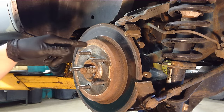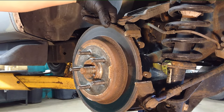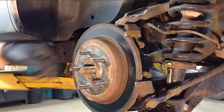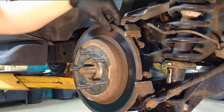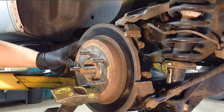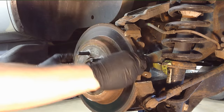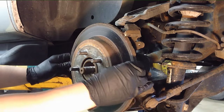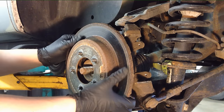Next thing we're going to have to do is pull the rotor off. Usually they're stuck on here — you can see this one's quite rusted and they create a rust ridge on the inside for the shoes. So we're going to have to tap it off and break the bond with the hub face, then probably pry it off side to side to get past that rust ridge. Sometimes shimmying it off helps also. This one's pretty easy.